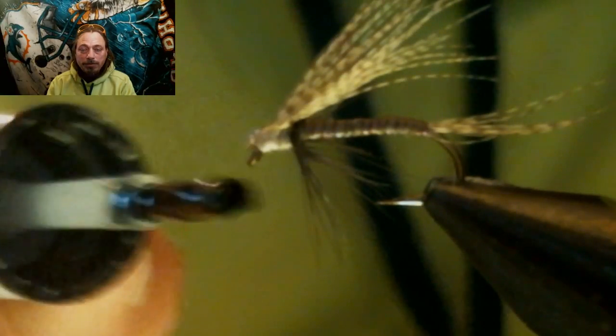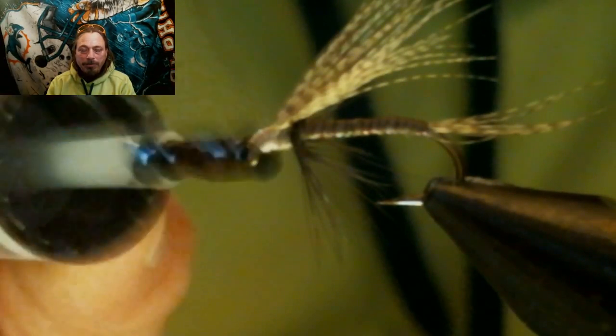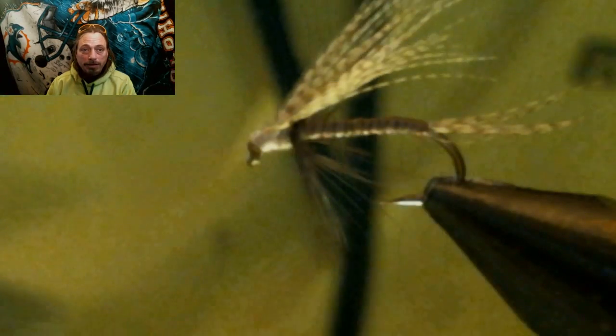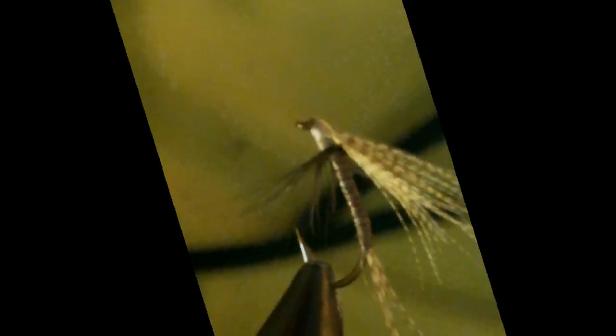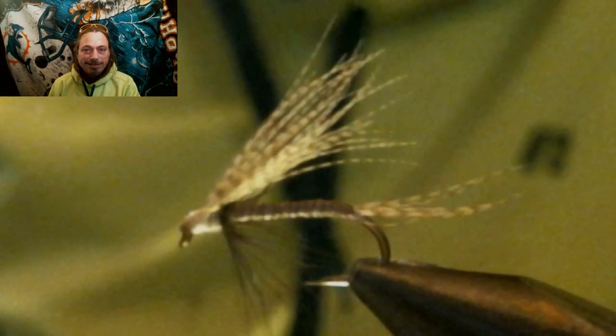Put some head cement, hard as nails, or whatever finish you'd like on it — or not. Okay, we're done. Let's take a closer look at this fly right now.